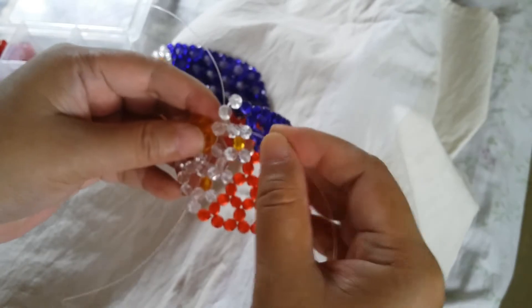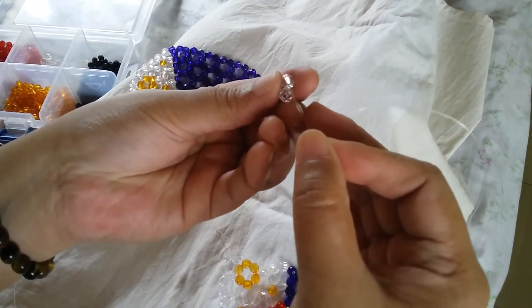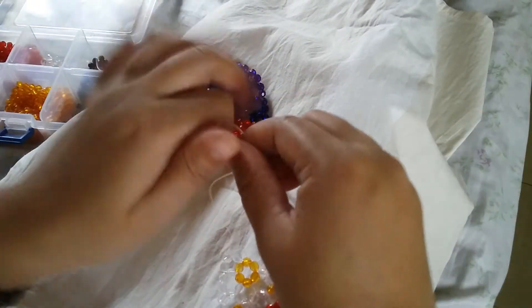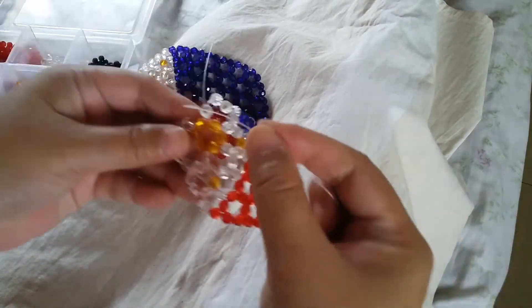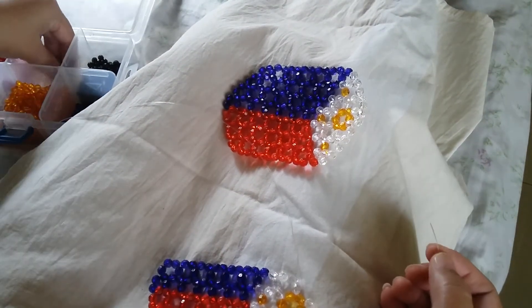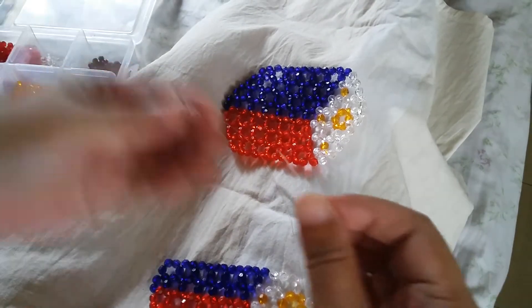Insert the left string to the two adjacent beads, then put two beads on the right and select up with one white. Now we're at the end of the fifth row — insert your string to the left two adjacent beads and turn your work. Here we're going to make a cluster of six: put two white ones on the right, then select up with the white.